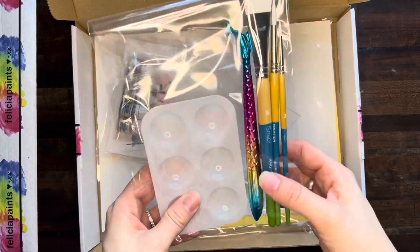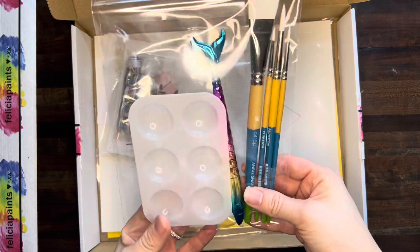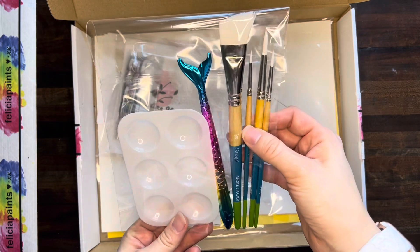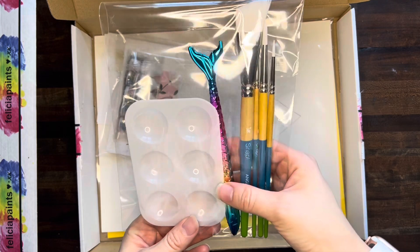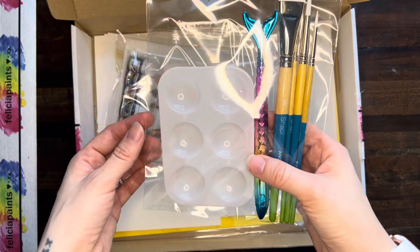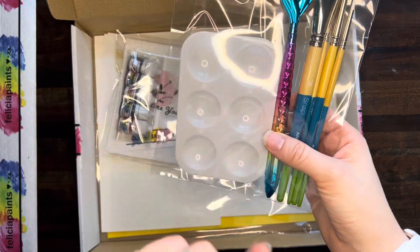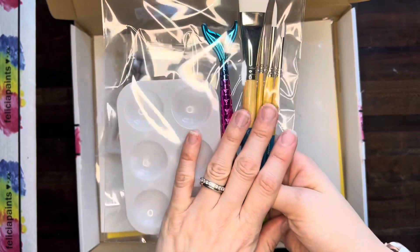If you ordered the brushes, pen, paint well kit, this is what you'll get. You've got four brushes in here: your wide brush, number six round brush, number two round brush, and number zero round brush. You've also got that mermaid tail pen, perfect for signing your artwork or writing every note you ever wanted to write because the ink is amazing, and a paint well. So if you ordered that, this is in your package.